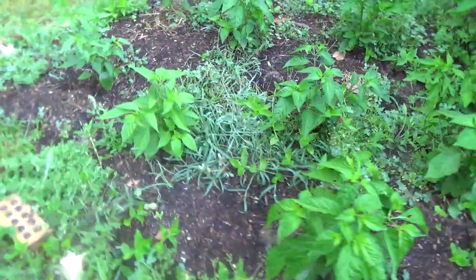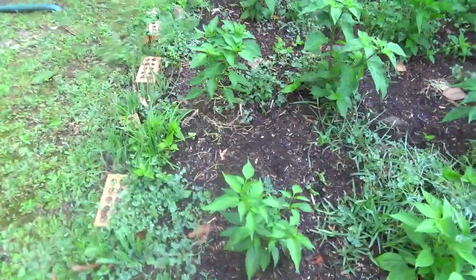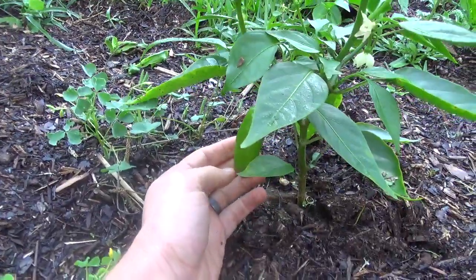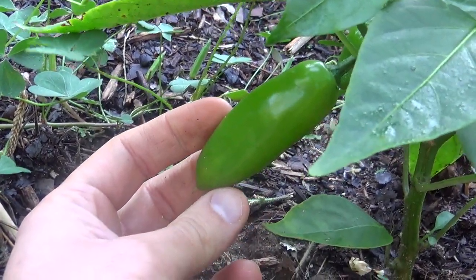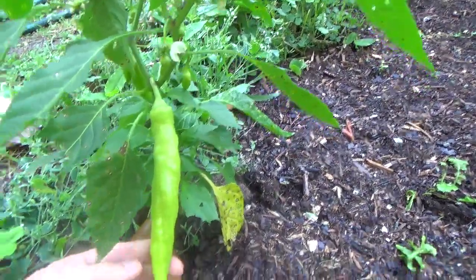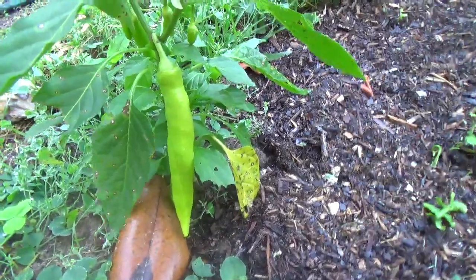I actually have 25 of this cross, plus a whole bunch of weeds in here. Some of them have been producing, and it looks like a hatch pepper to me, but kind of with the two lobing of the lemon drop — I thought that was quite interesting. Then contrast that with this guy over here, which is almost like a banana pepper, or something more of that nature.